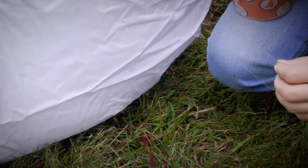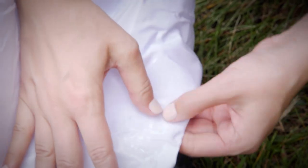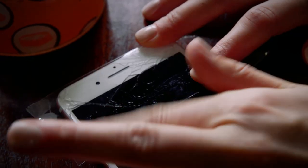Fix, patch, seal, hold, and protect almost any surface with a crystal clear appearance for a perfect fix every time.